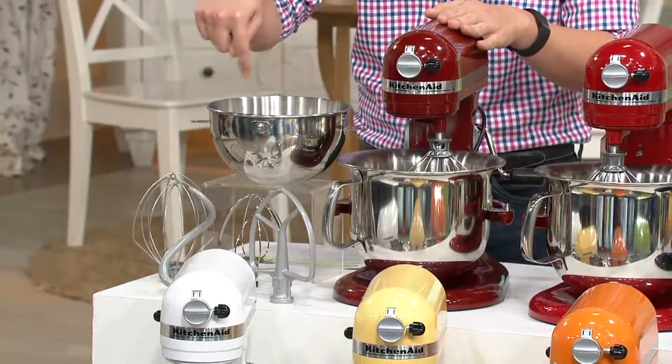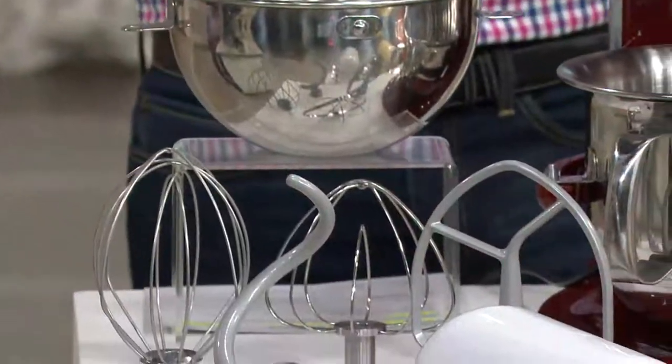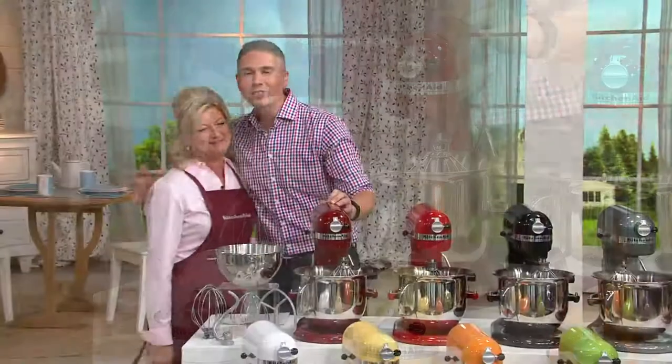You're even getting the combi whip on this one. So all the accessories that you know and you love, and Marie Levesque is here. She's been with KitchenAid for many, many years. Wonderful to have you in this show.